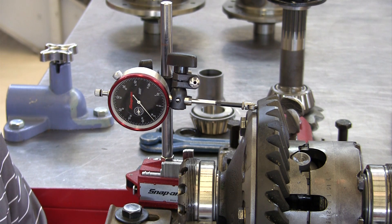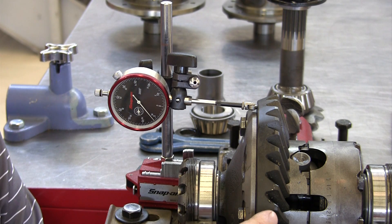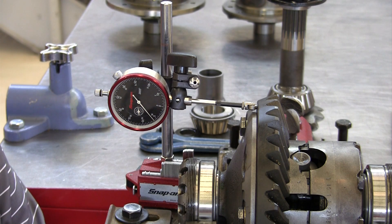The allowed backlash variation on any gear set is two thousandths of an inch. If you try to put it together with more than that, you have to measure the backlash on every single tooth and compare the highest one to the lowest one, and if it's more than two thousandths of an inch difference, it's bad.